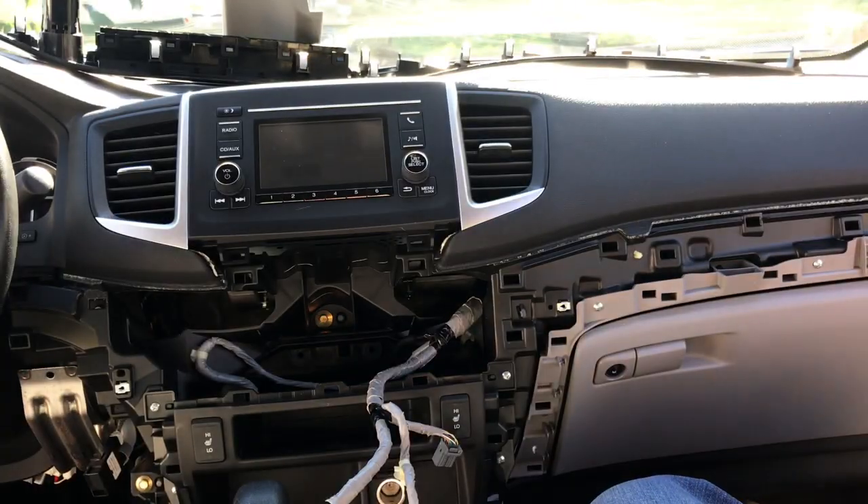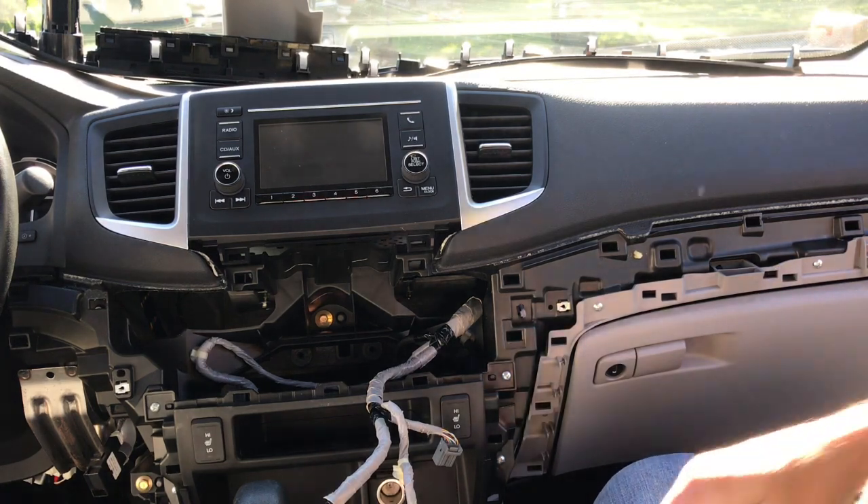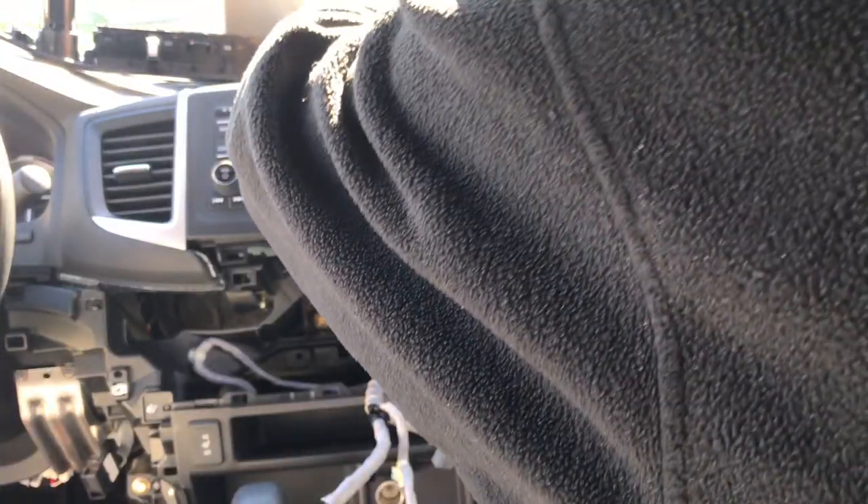I find it easy to stick my finger from underneath just to hold it in place. Once they're loose I'm going to pry all this off. I prefer to use a little piece of cardboard just to protect the vinyl.